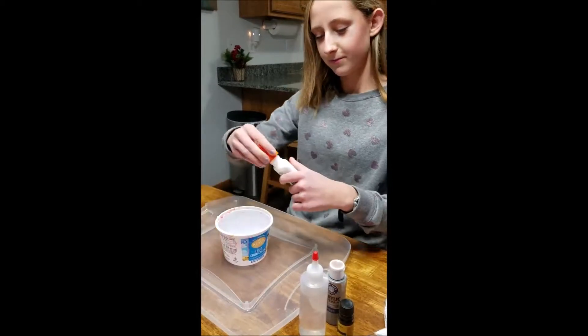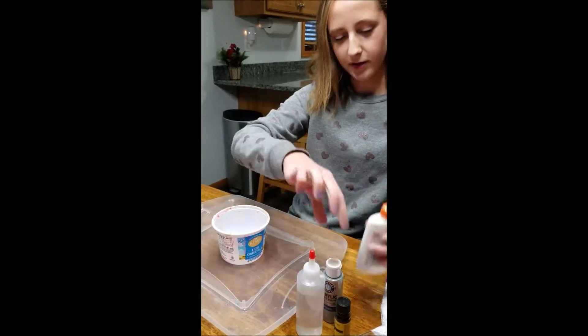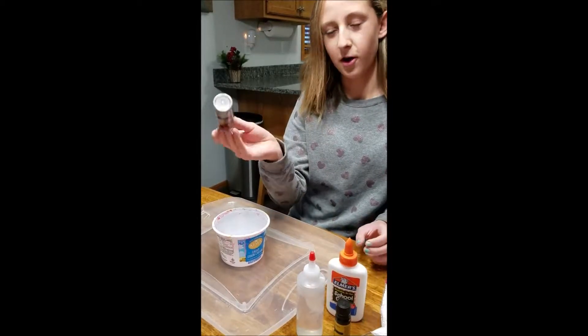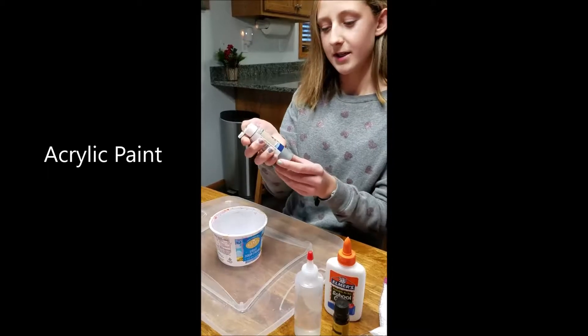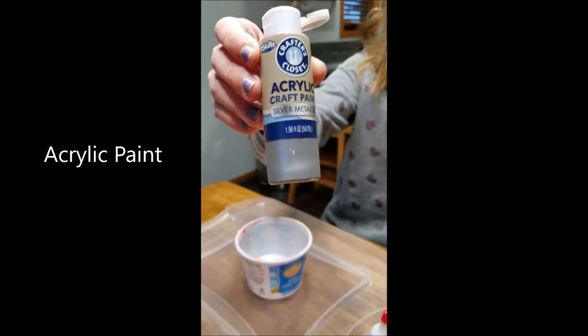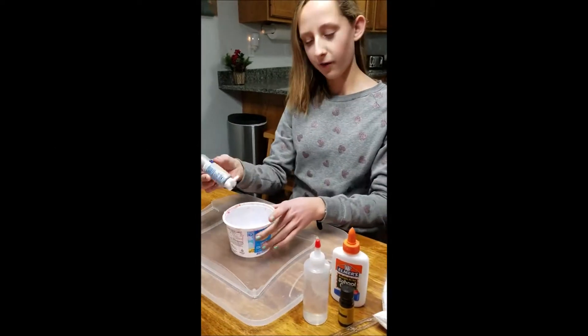I have my glue in there and now I'm going to add any sort of color that I want, or you don't have to add color if you don't want to. This is acrylic craft paint — this is a silver metallic. You can also use food coloring if you would like.